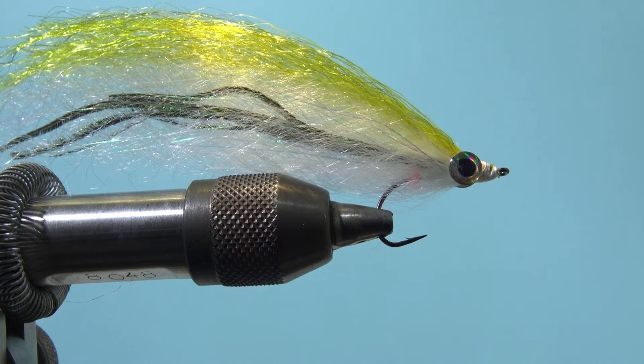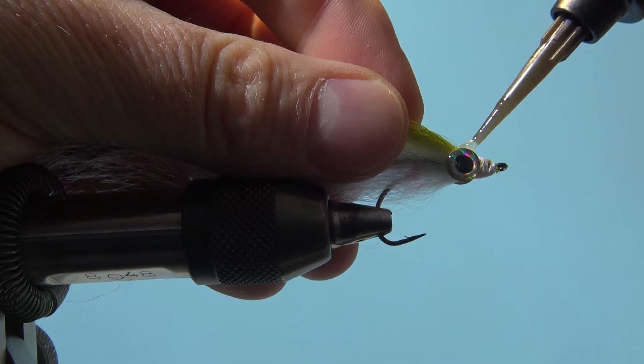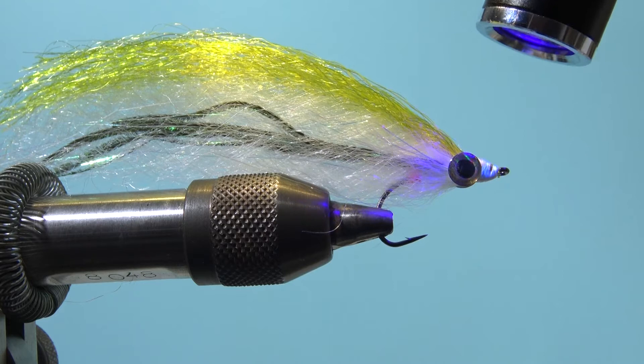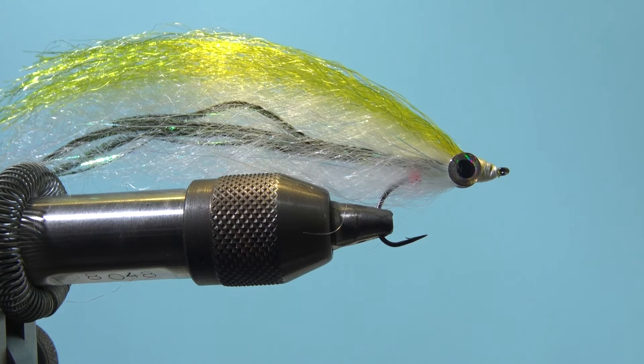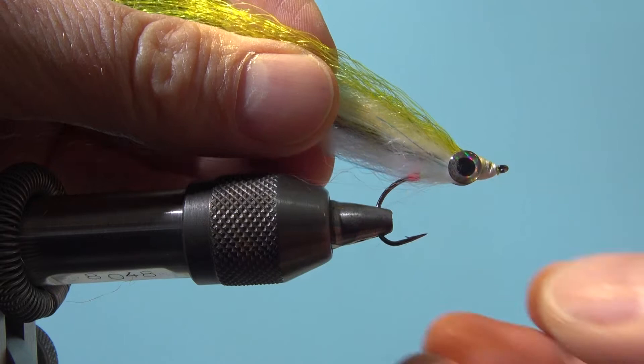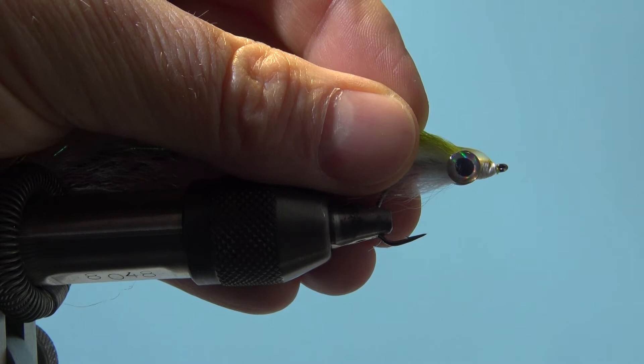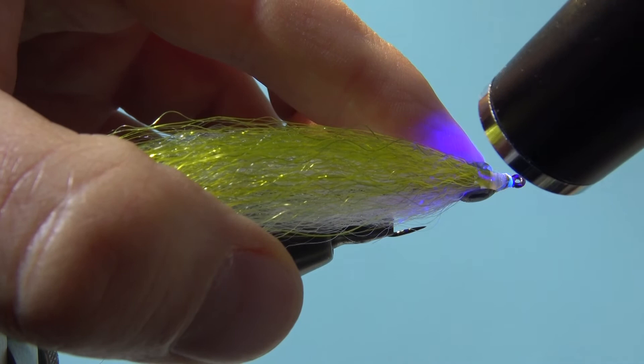When the fly is wet, the EP fiber really gets somewhat transparent, which is really nice. I use UV glue here now to build the head, and I build it in several steps. You can also do it in just one step — it's a preference. The important thing I want to mention is that you also put some glue over the eyes you have in. Doing it in separate steps gives you a little more flexibility to shape it and size the head to the shape you want.